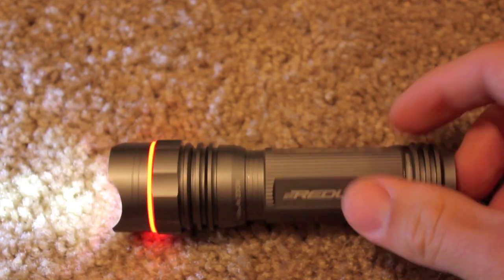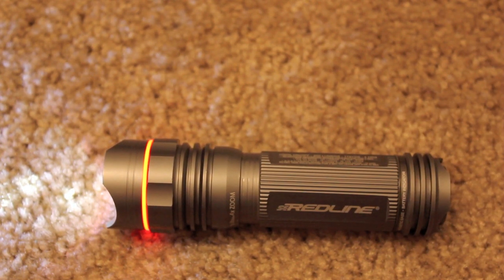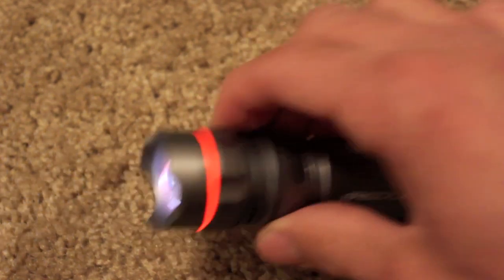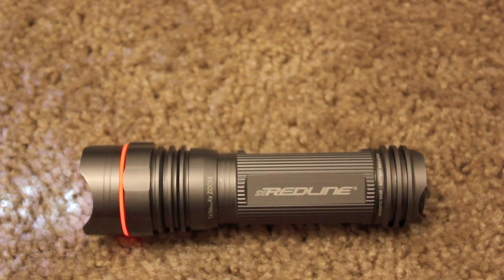Then it has a 50% mode — just hold down to reduce the light — 50% runs for eight hours, with a viewing distance of 76 yards and produces 125 lumens. And then it has the 10% mode, which produces 25 lumens with a runtime of 15 hours and a viewing distance of 34 yards. You can see that's still pretty bright and still accomplishes the task when you're getting 15 hours of runtime.